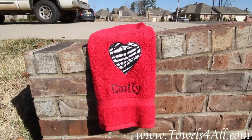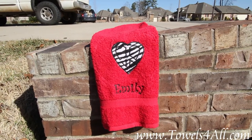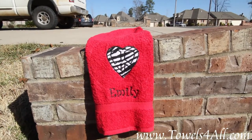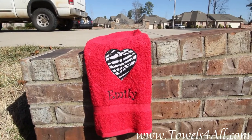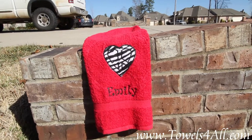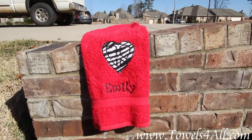This is a red hand towel. I've got the zebra print material on there. It's an appliqué for the peace sign and heart together all in one. So peace lovers, heart lovers, zebra lovers — we got it all for you on this one towel.